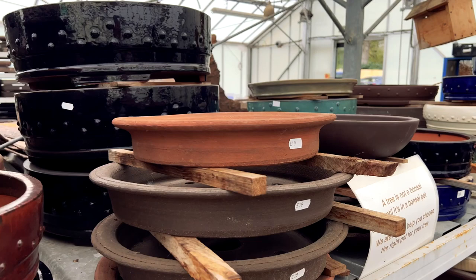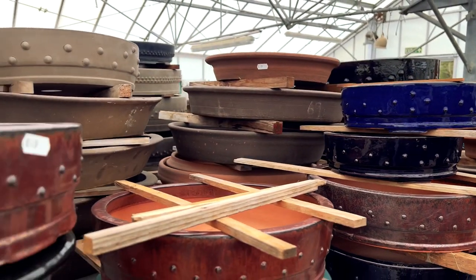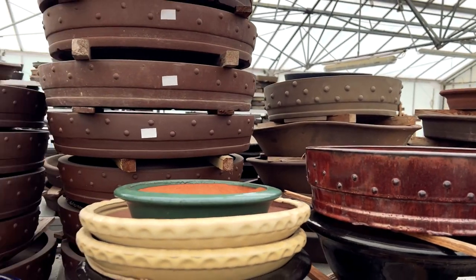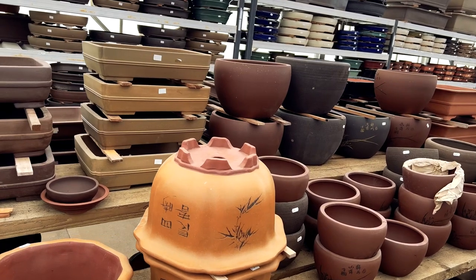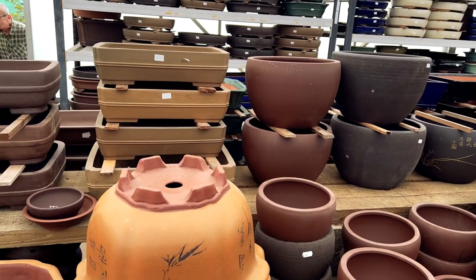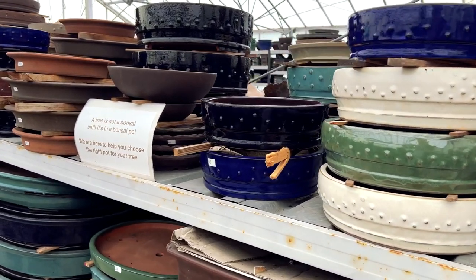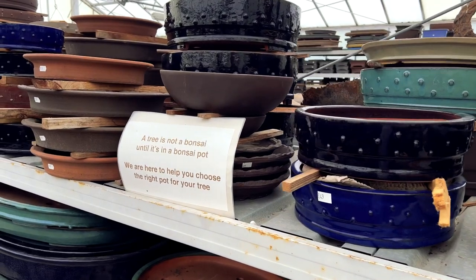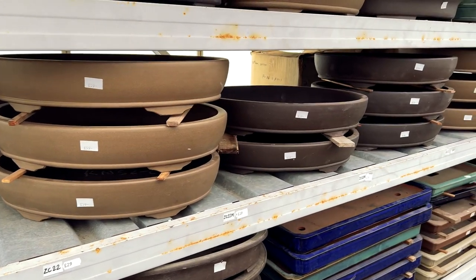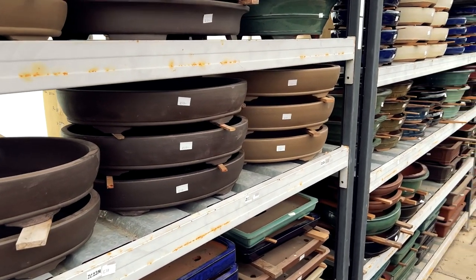Choosing the right pot for a literati bonsai is an important aspect of its design as it can affect the overall aesthetic. Key considerations include size — the pot should be in proportion to the tree, and since literati bonsai have a slender trunk and sparse foliage a small shallow pot works best. The shape of the pot should complement the asymmetrical nature of the bonsai; a round or oval pot with a gently curved lip is often the best choice. The color should enhance the natural beauty of the tree.